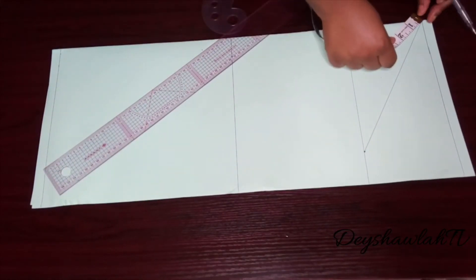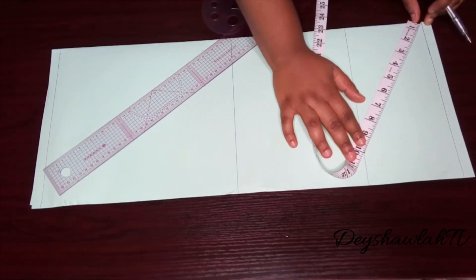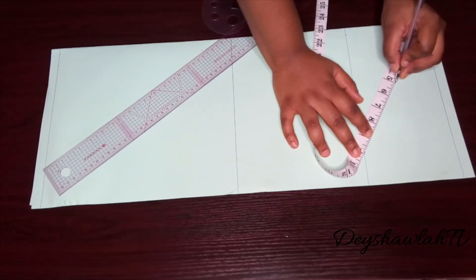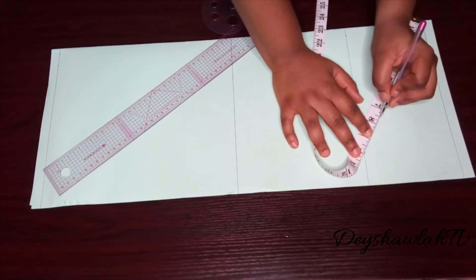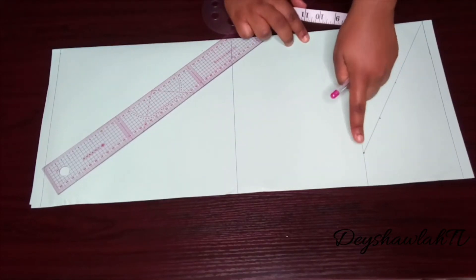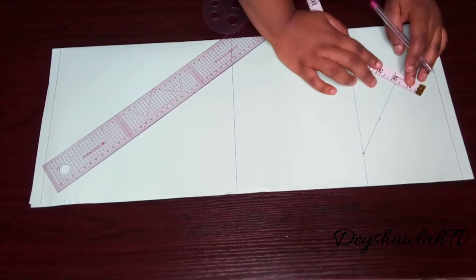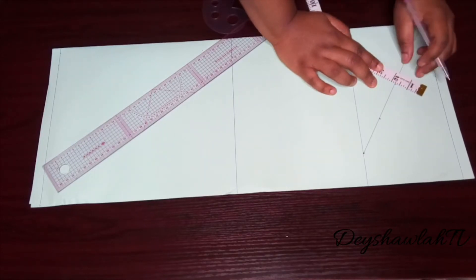Take your tape measure and measure the length of the resulting diagonal line — mine is 10 inches. Find the midpoint: half of 10 is 5, so mark the point at 5 inches. Then find the midpoint between 5 and 10, which is 7.5, and mark that point too. So on that diagonal line we have two points in between. At the midpoint — the five-inch point — mark three-quarters of an inch upward.